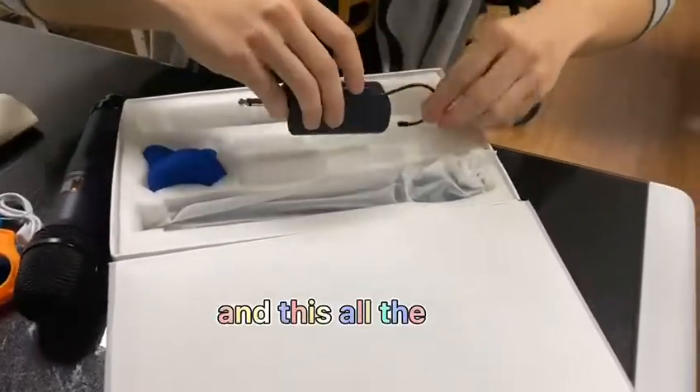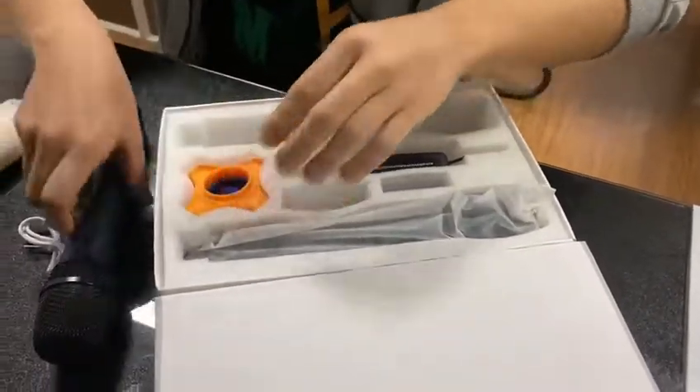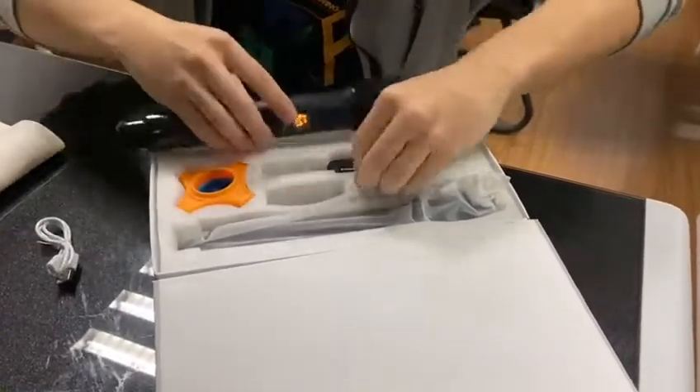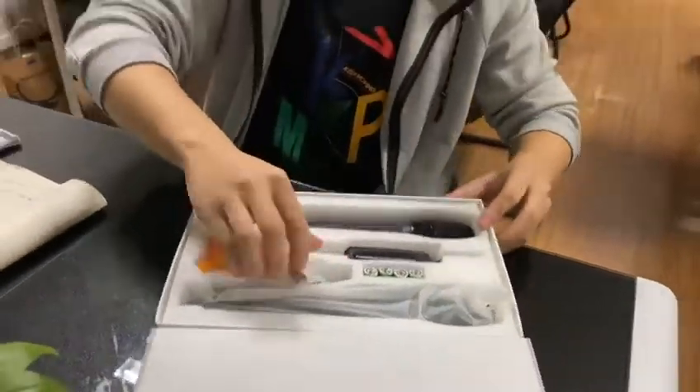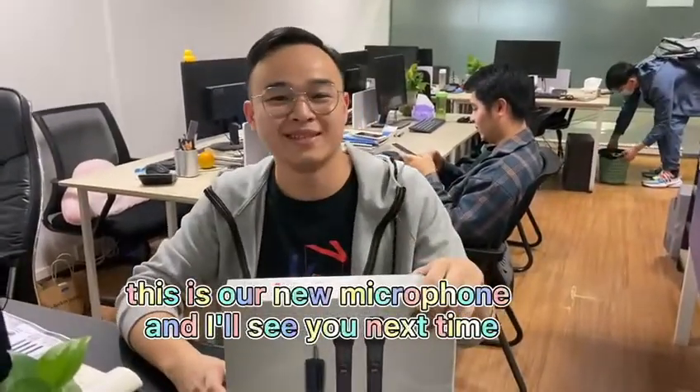And that's all the things we have. This is our new microphone. I'll see you next time. Thank you. Like and follow.